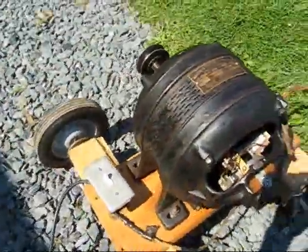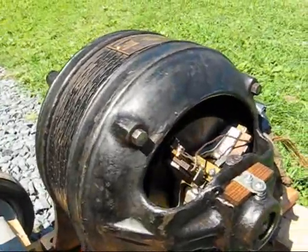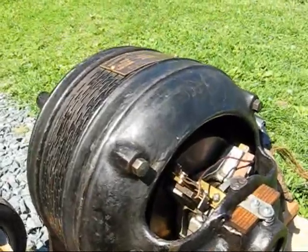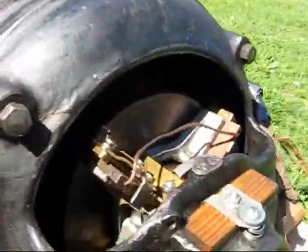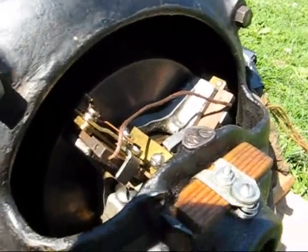Let me fire up this old beast. Show you some sparks. I guess it didn't spark too much, but you saw the brushes fly back. In the front — I don't know if you can see or not — but the weights are out. Let me shut the motor off and let it coast down. It takes a minute. Once it gets down to a slow enough speed, you'll see those brushes right there slam back up against the commutator.